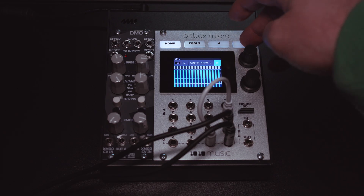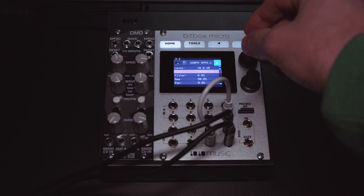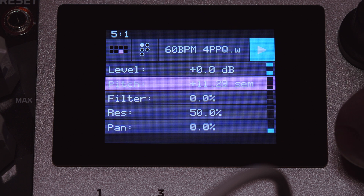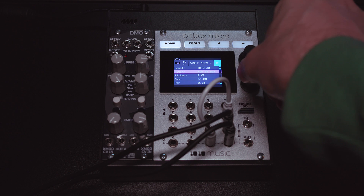Now I can go and use the pitch to change the tempo. Watch the top left corner — it will speed up. And I can slow back down.